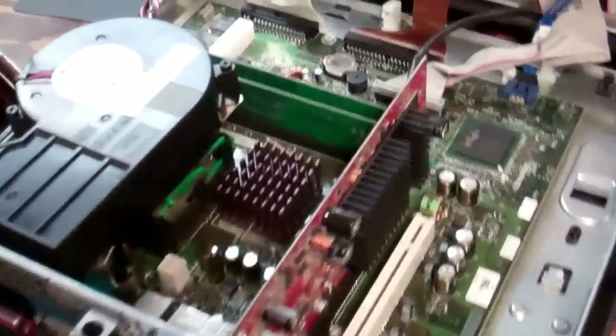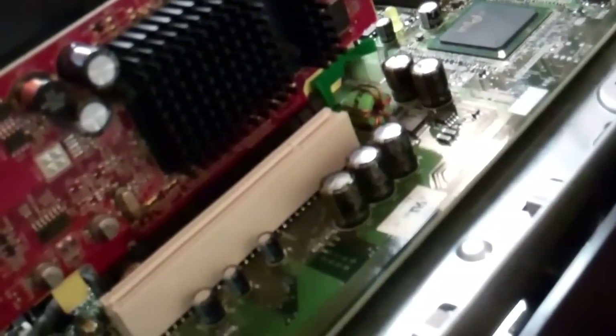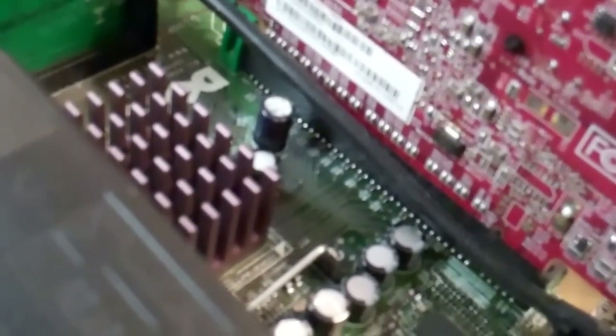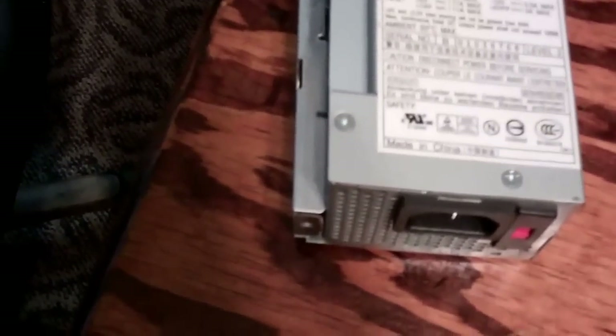It's got an onboard video card and I don't even know what kind of video card that is. I cannot tell. What I'm doing so far — I think I've diagnosed an issue with it. The giant power supply is actually one of the bigger ones I've seen in these Optiplexes.